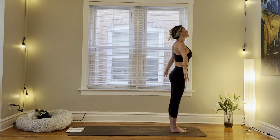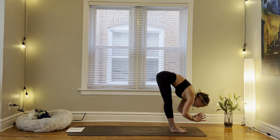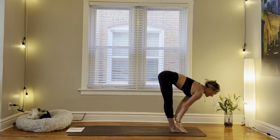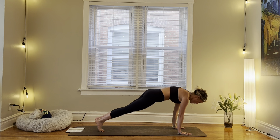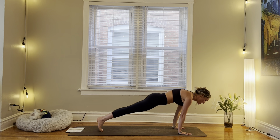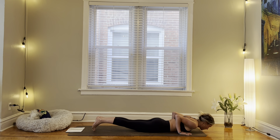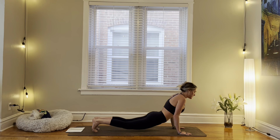Inhale, sweep our arms up. Exhale, forward fold. Inhale, halfway lift. Exhale, fold. Plant your hands. Step back into your plank pose. Inhale to shift forward. Exhale, lower all the way to the belly. Inhale, cobra. Exhale, down dog.